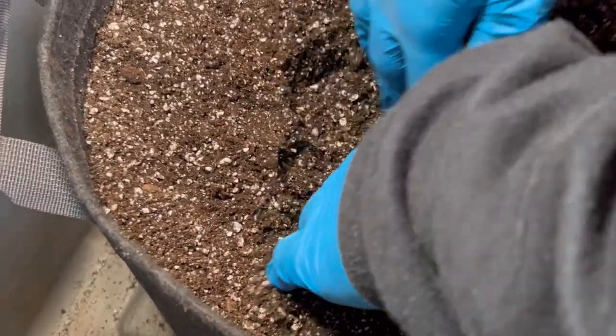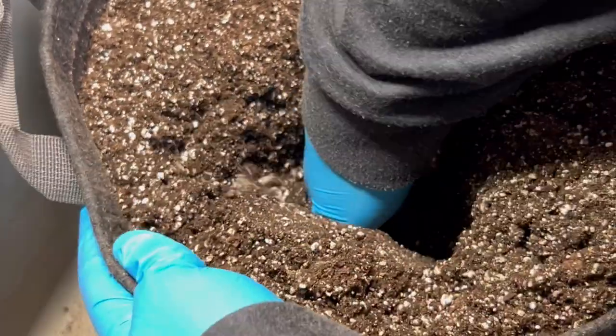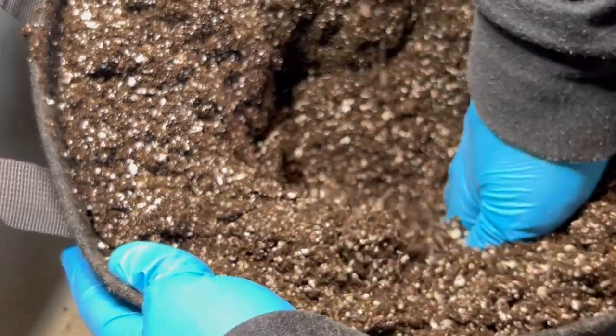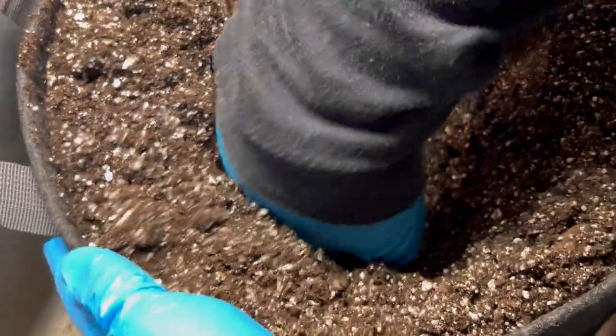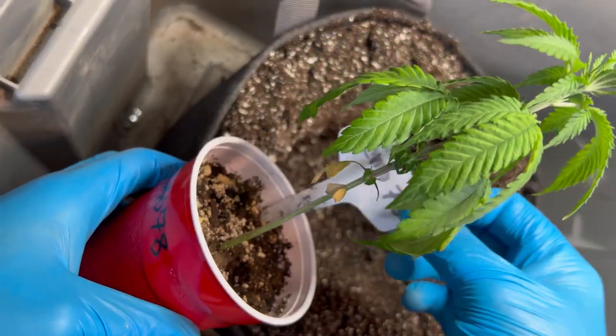Here you can see me prepping the soil for the transplant. These Sammos also looked like they were hurting for some magnesium as well, and a little more space to keep growing.